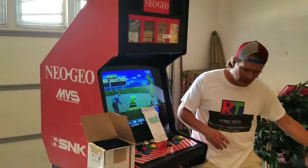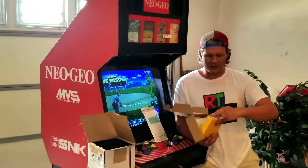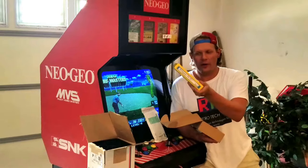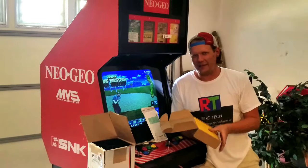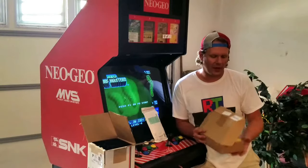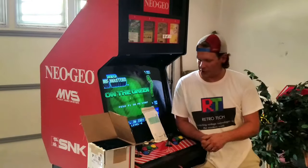I got one more item off eBay and that is the multi-game 161 cart. It's pretty good — it's got about 95 or so real games and a bunch of other hacks for the rest. It works well on this and it was cheap at under $50.